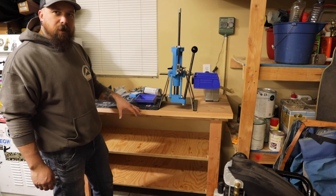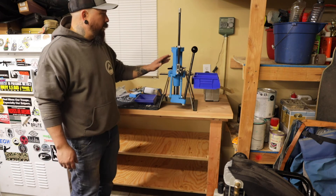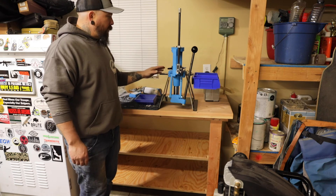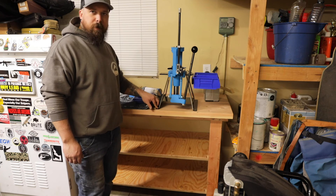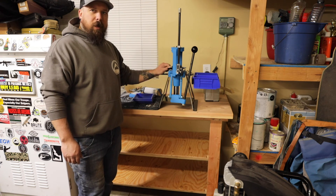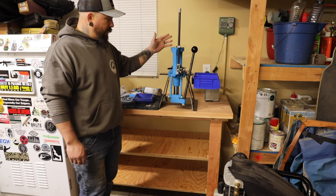I wanted to try to keep everything above the floor. The next video we're going to do — probably tomorrow — is going to be setting up a Dillon 550C for .223. I have it just temporarily screwed down with wood screws. I'm going to drill through and have some bolts actually holding it together, but for now it's secure. We'll go over my setup, everything I purchased, and the modifications I bought.